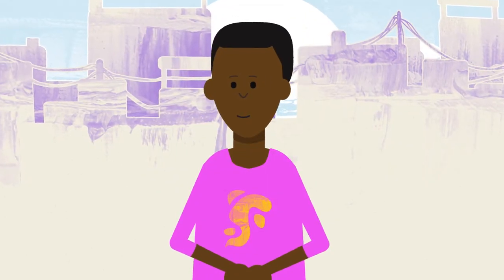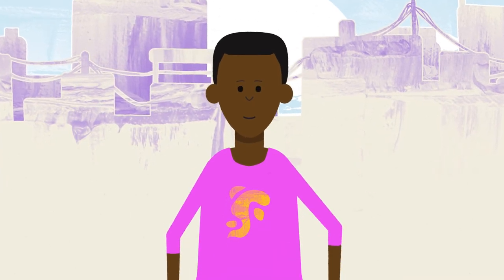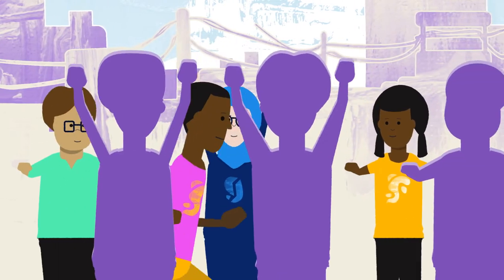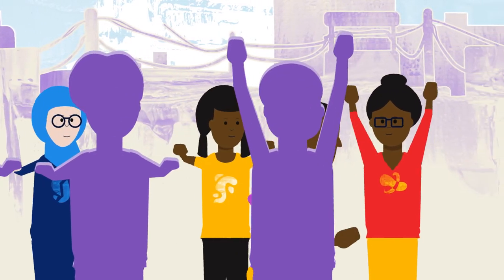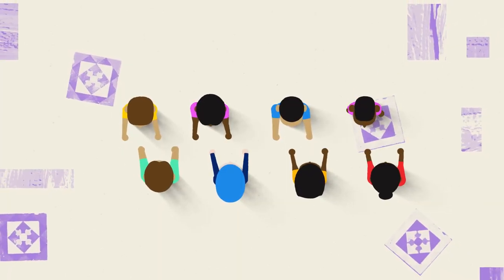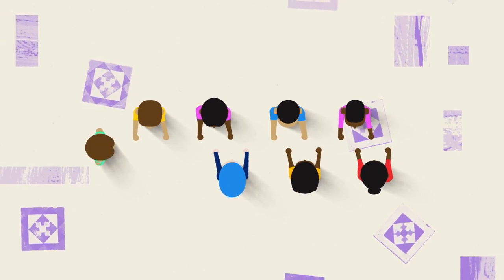Once the runner trusts the group, they will choose to walk, run, or skip through the middle of the zipper. As they go through the tunnel, the group will lift their arms one after another to let the runner pass. Once the runner gets to the end, they join the zipper, and a player at the front of the tunnel becomes the new runner.